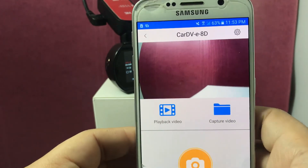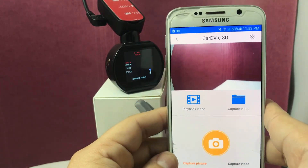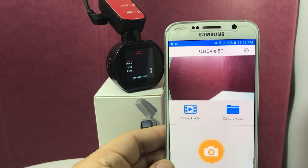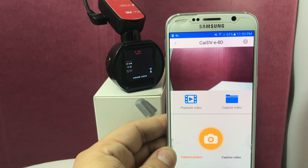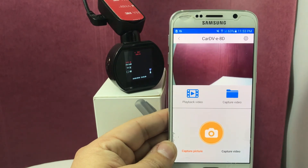So that is quickly showing you how to connect to your Wi-Fi camera. Stay tuned for how to play back the video as well as capture video using your device.